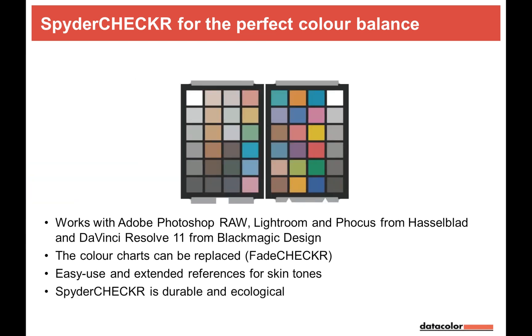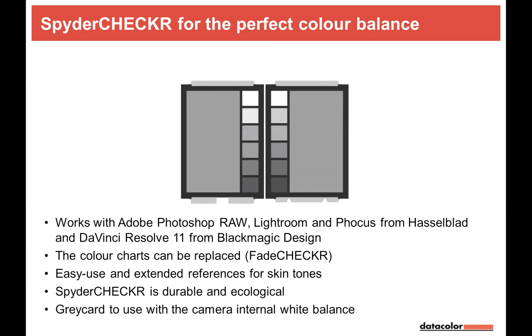For video, since you don't have the reserve of a RAW file, you set white balance at the start of recording using the SpiderChecker gray card. Afterwards you can use the SpiderChecker to adjust colors in DaVinci Resolve. You can also apply the Lightroom user preset generated with the SpiderChecker directly to video clips in Lightroom's library module — making multiple videos color-consistent from a single reference.